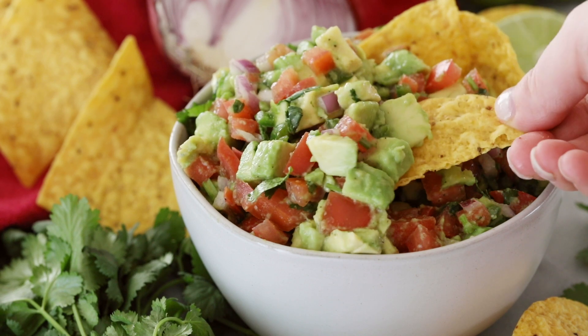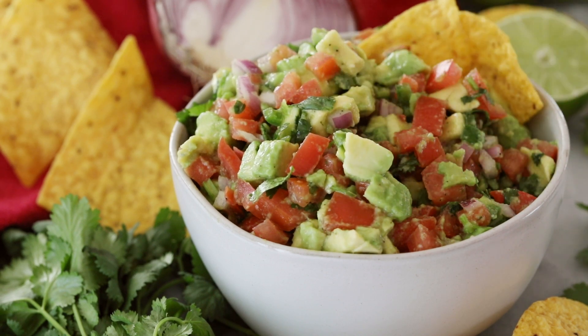Today on Sugar Spun Run, I'm sharing a super easy recipe for avocado salsa. Hey Sugar Spun Bakers, Sam here, and today I have a recipe that's a little bit greener than the ones I usually share. This avocado salsa is super simple to make, great for potlucks, great for cookouts, great for eating by the chip full or spoonful alone in your kitchen — I don't judge.